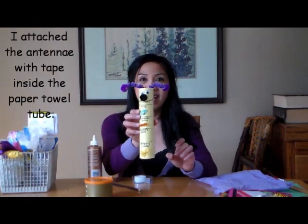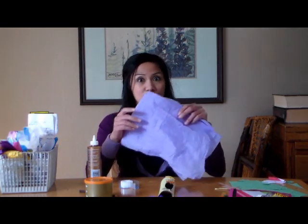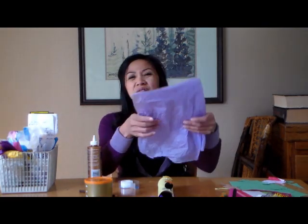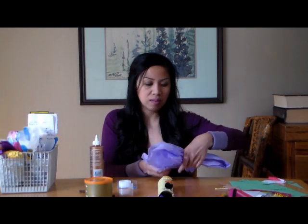You can cut out some wings from construction paper, or you can use tissue paper, which is what I'm doing - I'm just reusing these from some gifts. I like to recycle and reuse. I'm just going to scrunch them down like this and tape it.